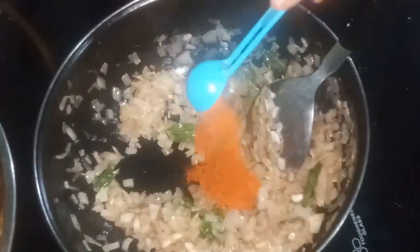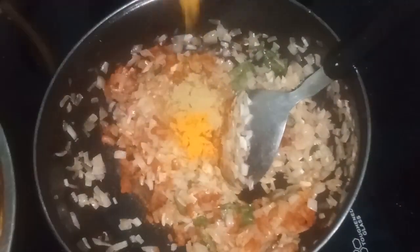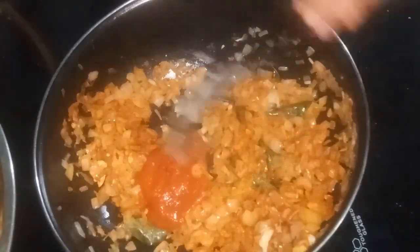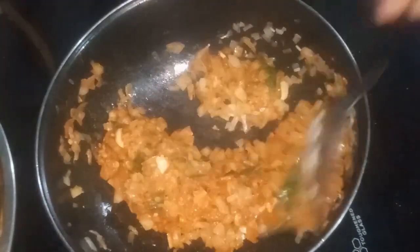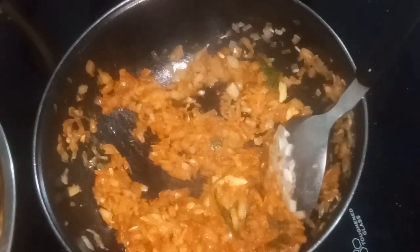1 teaspoon of salt, 1 teaspoon of garam masala, 3 teaspoons of tomato sauce, 1 teaspoon of water, 1 teaspoon of honey, 1 teaspoon of soy sauce.